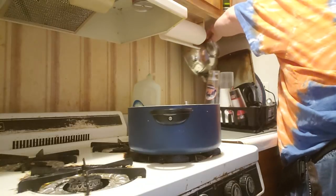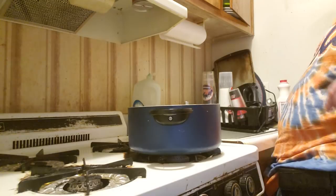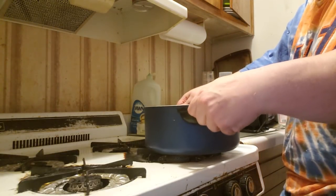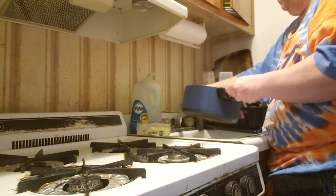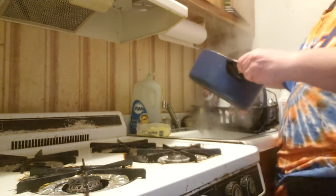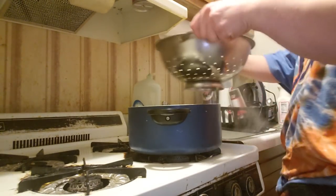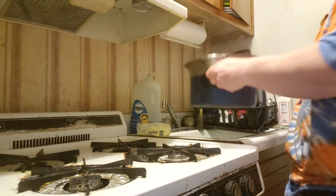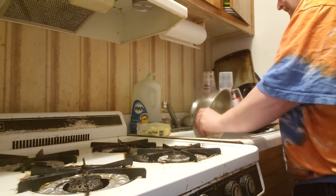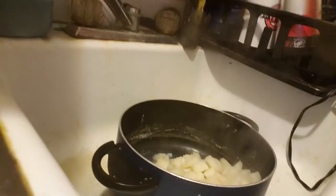First, we've got to get the colander. Then we drain out the water. Like that, put the colander right there, and we get ready to stir some of this up.